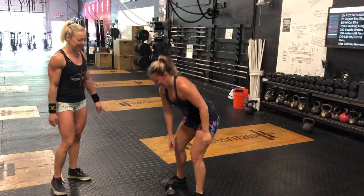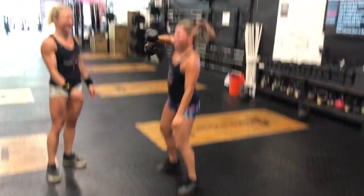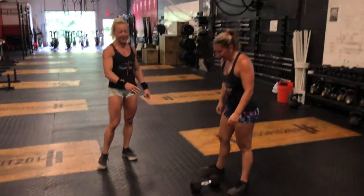Now let's show a bad rep where you only touch the head of the dumbbell and don't lock out. Do a bad rep, Amanda. Yes, there you go — that's a no-rep.